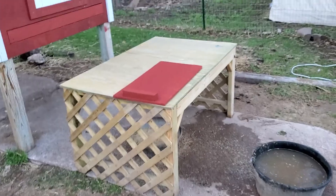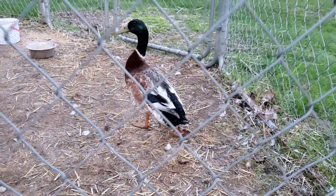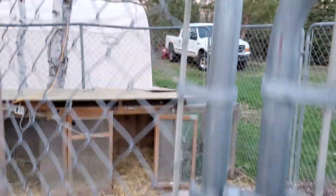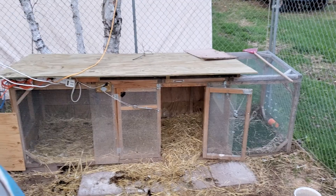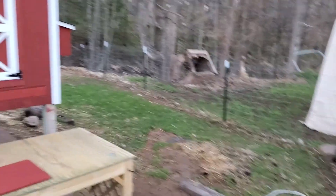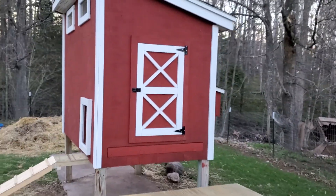Ducks' food and water are over there. This is the duck hutch over here, which they might get a new one. So that will be the chickens' new home starting tomorrow.